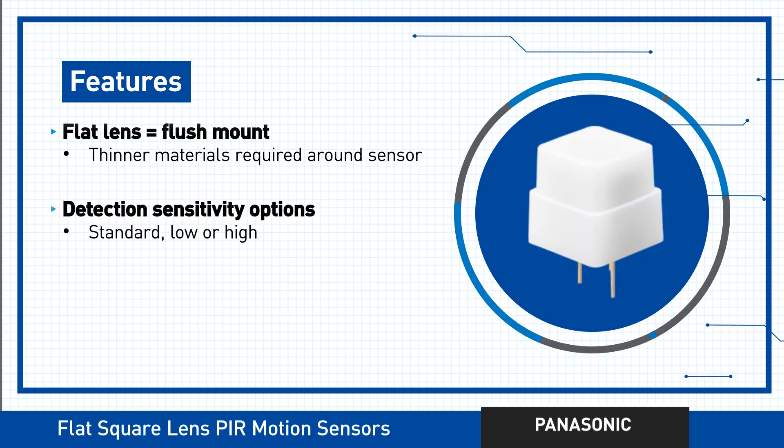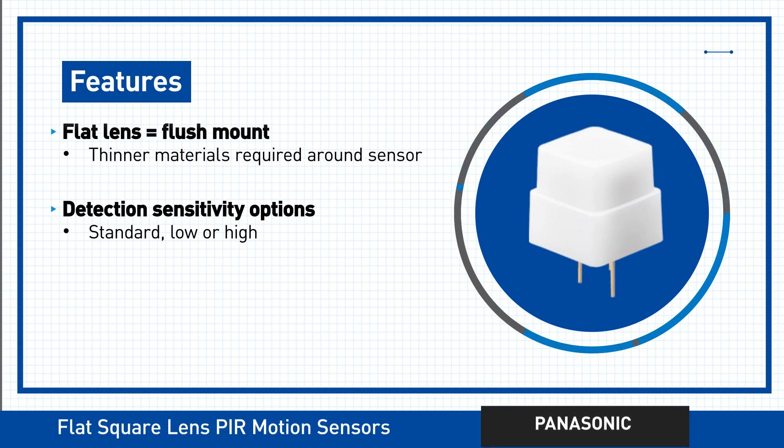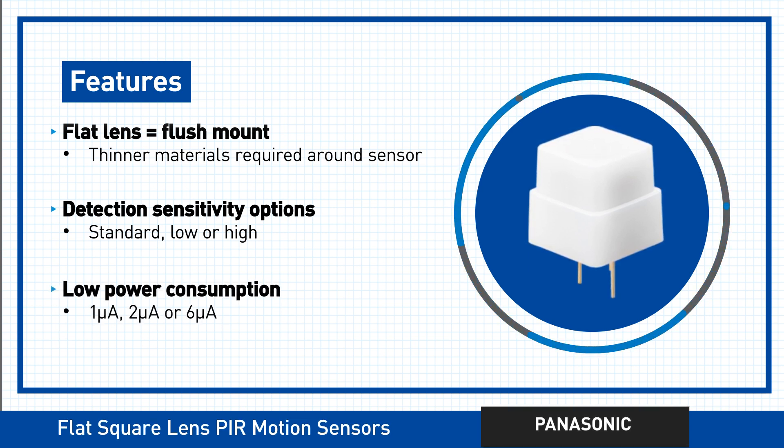These plug-and-play solutions also provide you with a variety of detection sensitivity options with either digital or analog outputs, and with one microamp, two microamp, and six microamp low power consumption alternatives — the only question is how low do you want to go?